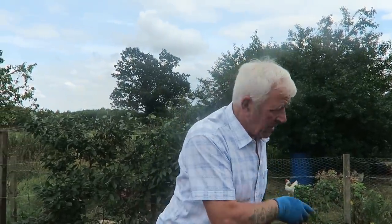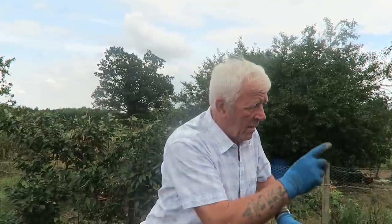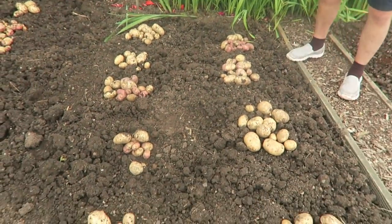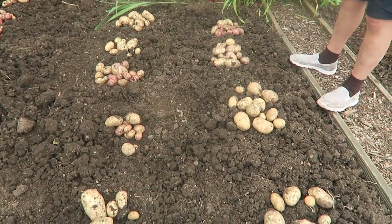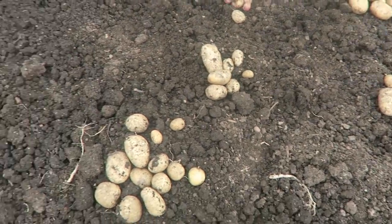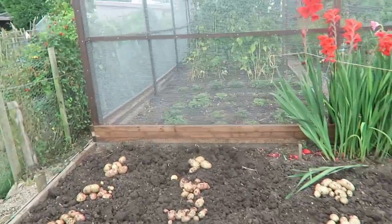Now I'll dig the rest of this quadrant — there's only two rows left, and then we'll see what we've got on the whole. Although they're a little bit on the small side for having the tops cut off four weeks ago, I'm pleased with those, because I've still got potatoes. If we'd had the blight, we wouldn't have any. Now we've got some Desiree, Charlotte, and King Edward in here — a bit of a mixed bag, but they're all quite good potatoes.